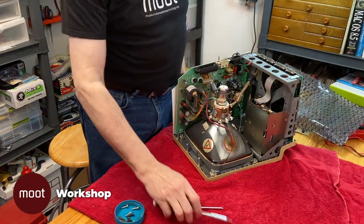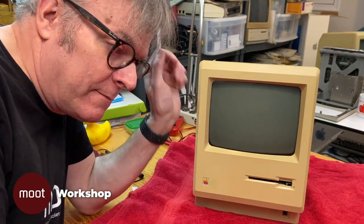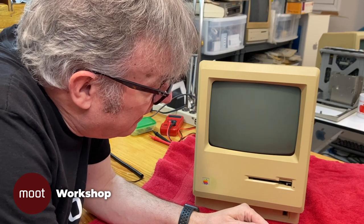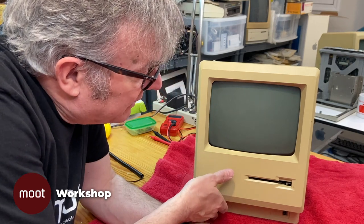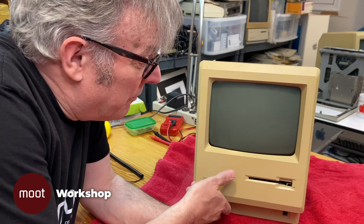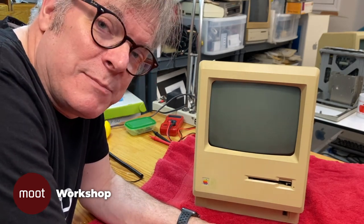Now it's all back in one piece and it's ready for us to test it. Here we go — the moment of truth. Let's turn it on. We got a startup beep — that's a good thing. And I heard a little sound from the floppy drive, so it's getting power. But we have nothing on the screen — nothing at all. So at this point we need to do some diagnostics. We don't know if the problem is that the video isn't working, or if the logic board is messed up. We don't even know if maybe the picture tube is bad. So we're going to have to do some testing and see what we can do.